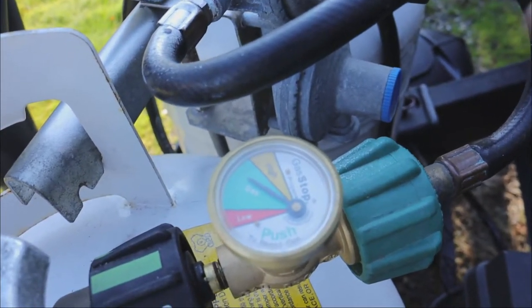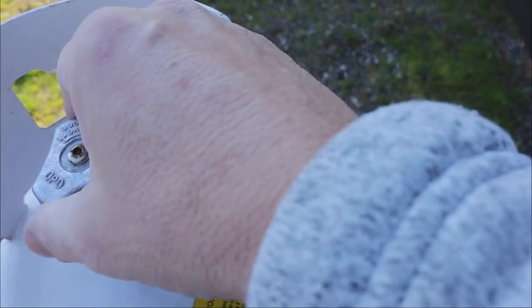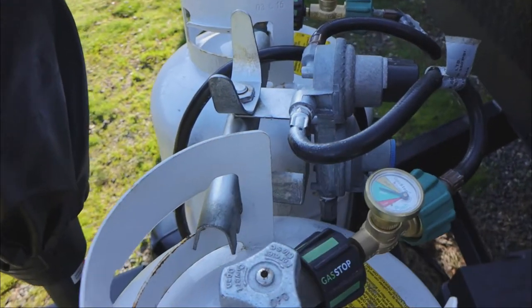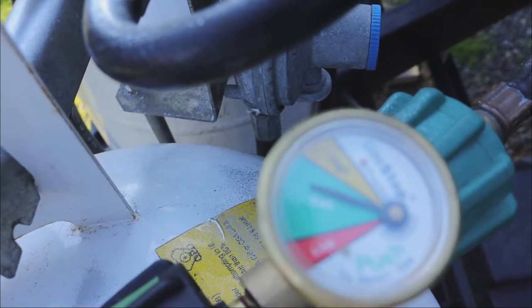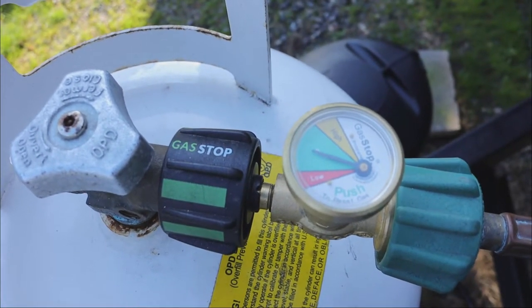Now that we've put gas in the lines and shut off all the appliances inside, we're going to turn off the gas outside and show you how to check for a slow leak. Both of our tanks are on right now — you can see the gas is in the green on both. Now we'll go ahead and turn off our tanks. All we need to do is watch that needle — if it starts to move down toward the red, we know we have a slow leak. Check this one — the needle has not moved.